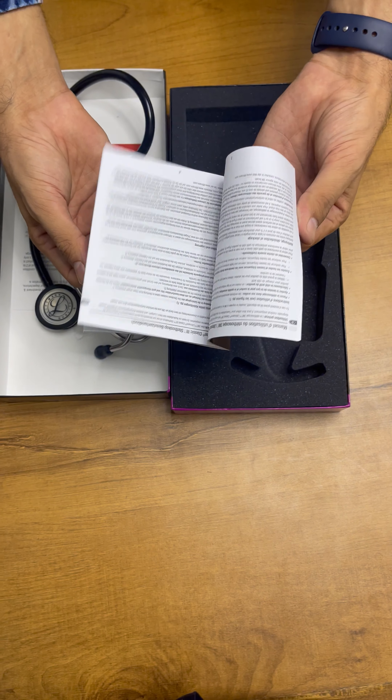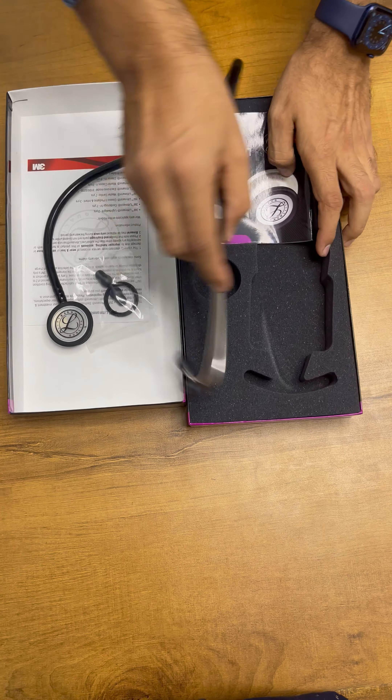This is the user manual given by the company. The device is good. Thank you.